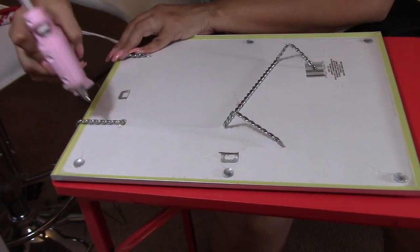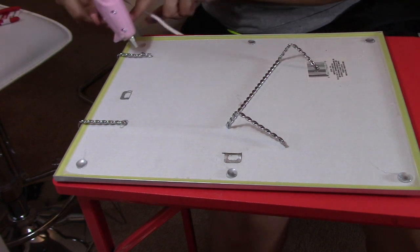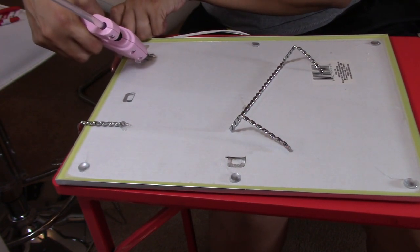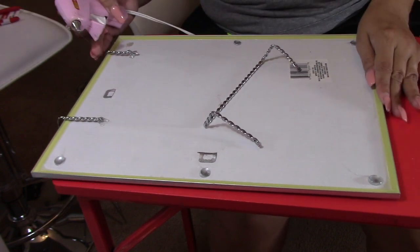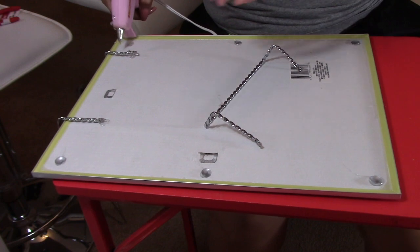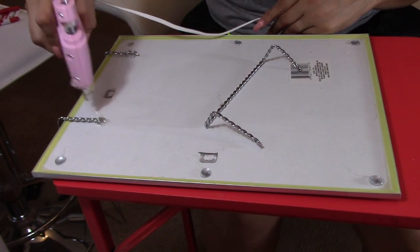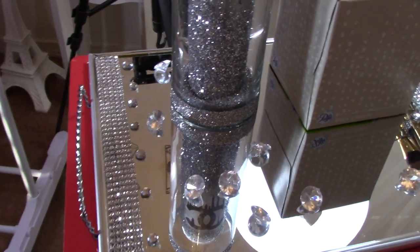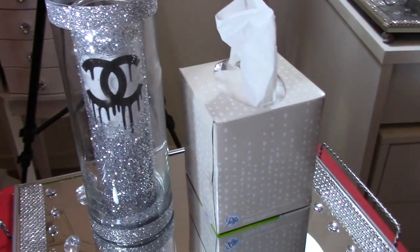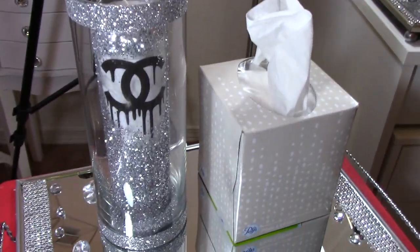I am placing the handle where I want it and I am going to hot glue it. I will be applying a generous amount so it lasts. You can also use E6000 for this project if you want it to last longer. This is how the final project turned out — I think it looks amazing!